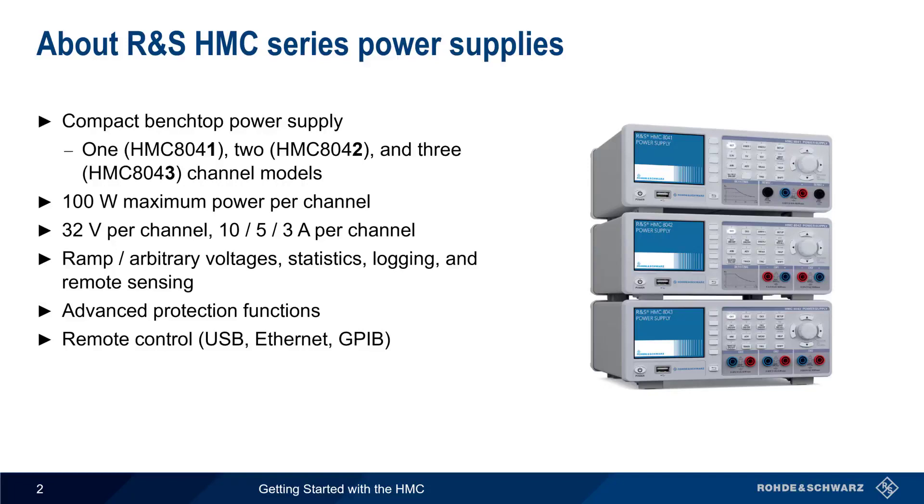We'll be using a two-port supply, the 8042, in this presentation, but the features and operating modes are essentially identical for all three models.